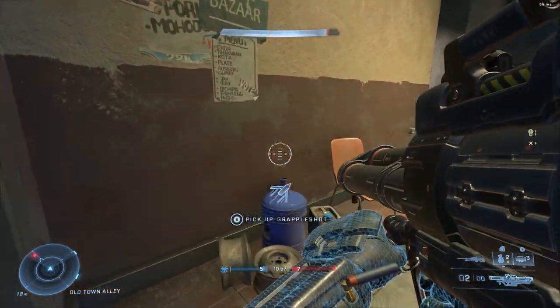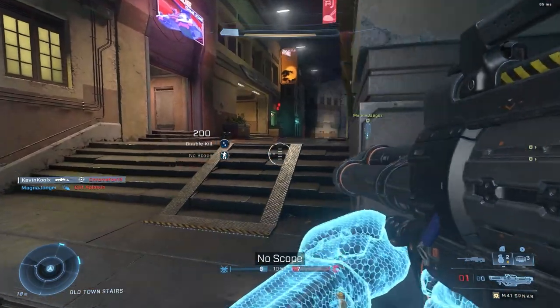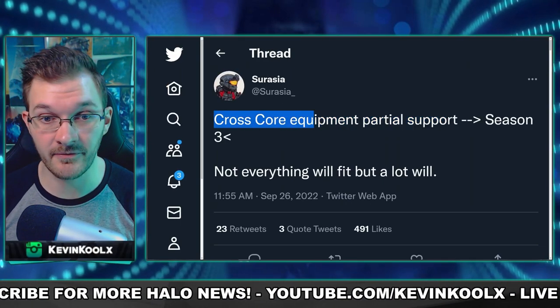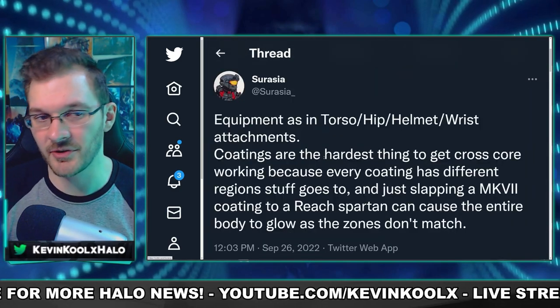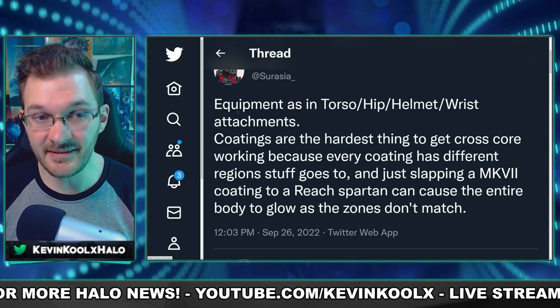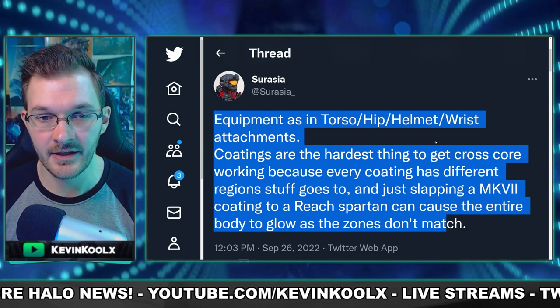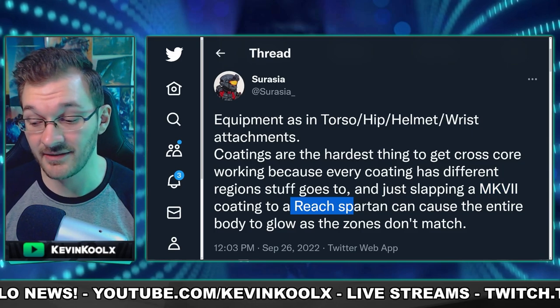There are most likely going to be other things tied with this drop pod as well, at least that's my hope. The last bit of information we heard about cross-core customization was this leak from Suresha saying cross-core customization is partially coming in for equipment, either through Season 3 or later, but not everything will fit. Basically, not all bits of equipment or attachments for your torso, hip, helmet, and wrists don't always work one-to-one, even between the Mark VII and Reach coatings. So I wouldn't expect to see too much in that regard.